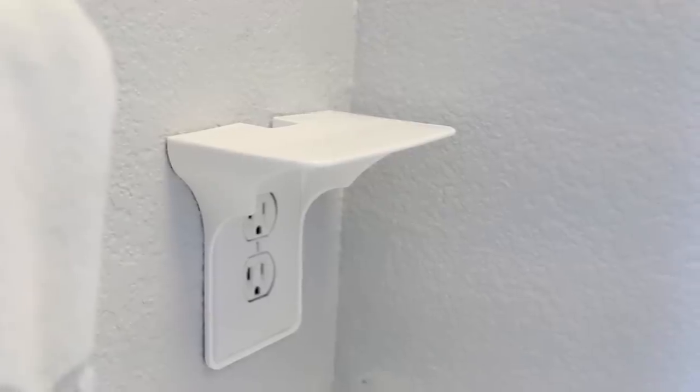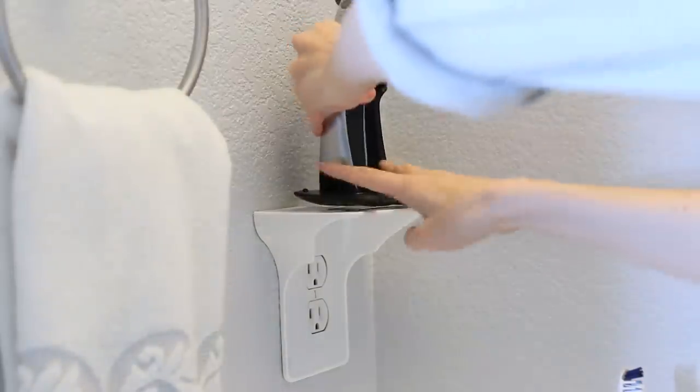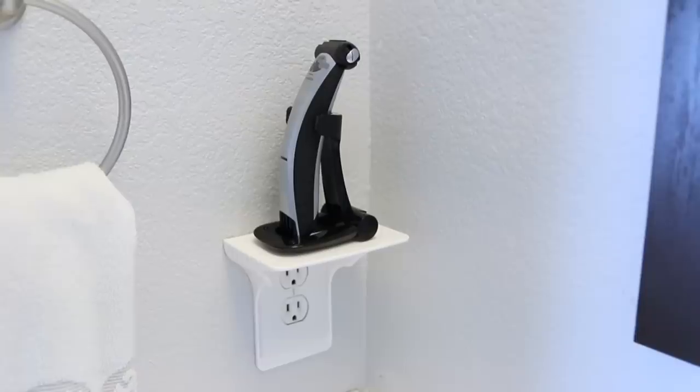I found this toothbrush holder which I really like because not only does it hold your toothbrushes, but it also holds your toothpaste. This little contraption I found clips onto the outlet and adds a little shelf, and I think this is a perfect space to keep a razor so it's out of the way.